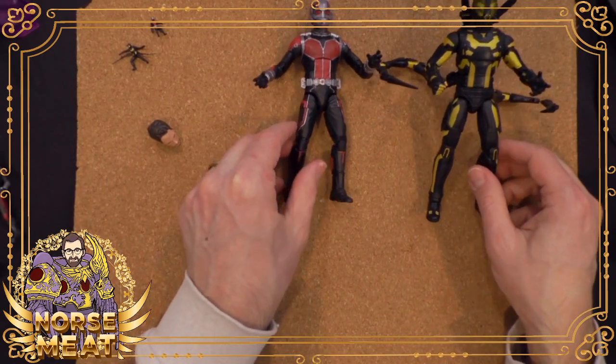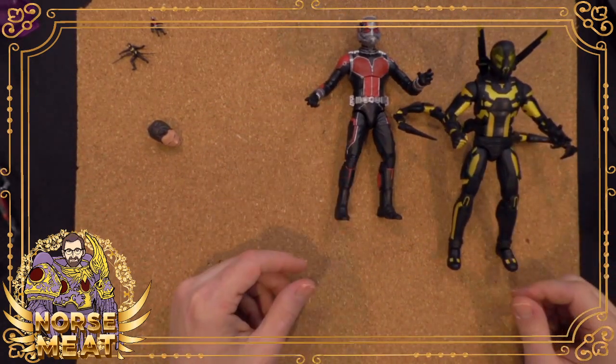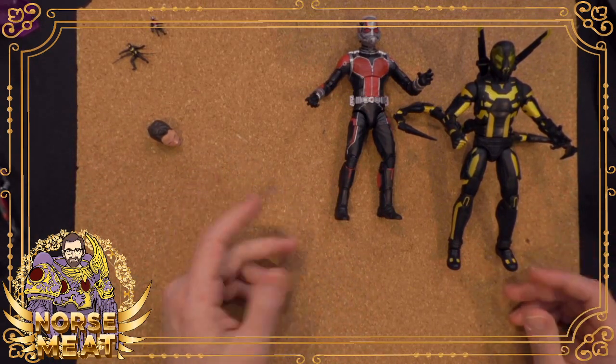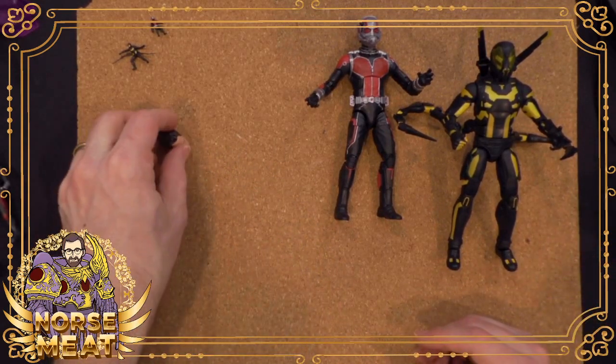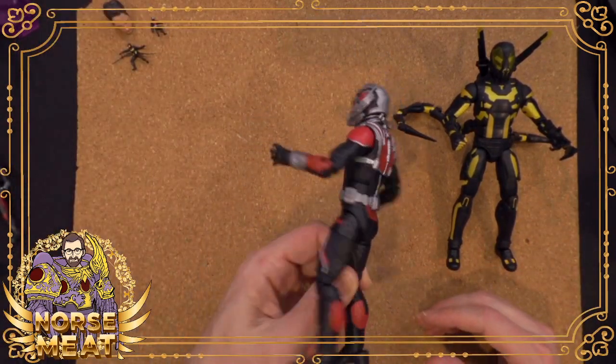Ant-Man is totally OP. Ant-Man's like the Flash — at a glance it's easy to understand his power: oh, he shrinks, or oh, he runs fast. But then if you really think about it, is there anything he can't do with that power? The thing I was most excited about though — I love Ant-Man, it's great to have an Ant-Man figure, this Yellow Jacket is really cool — but what I really wanted were these.